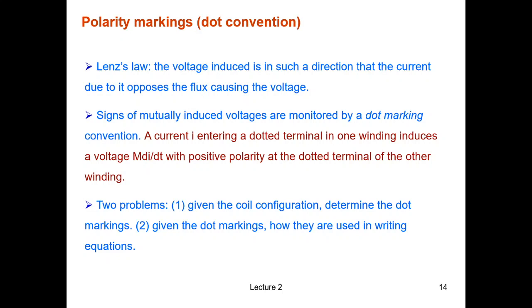There are two kinds of problems you may encounter. First, you are given the physical magnetic circuit structure — how the coils are wound, the material, the size, any air gap — and you must decide where to place the dots. The second kind is where you are given the dot markings on both coils and you need to write the circuit equations.